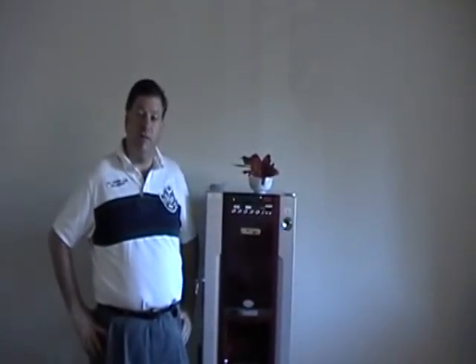Hello, I'm Jerry from MicroVent, and I'm here today to tell you how to program your MV1 compact coffee vending machine.